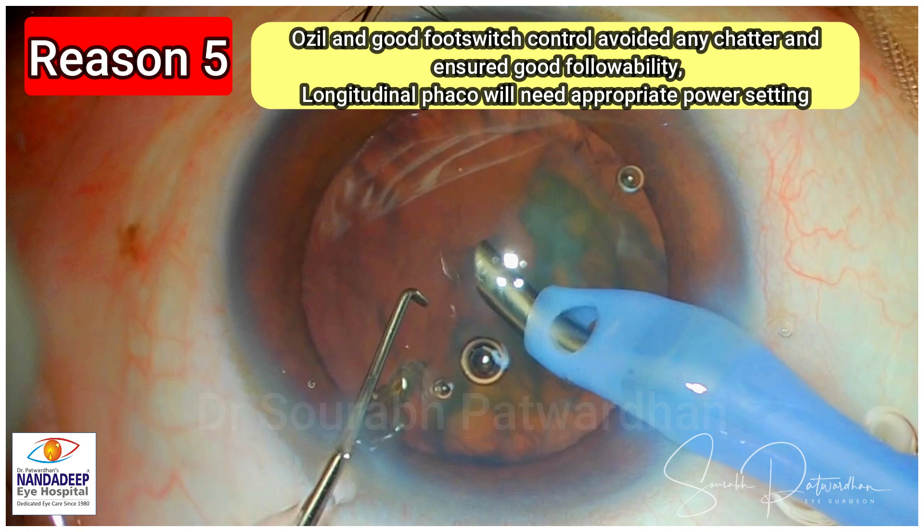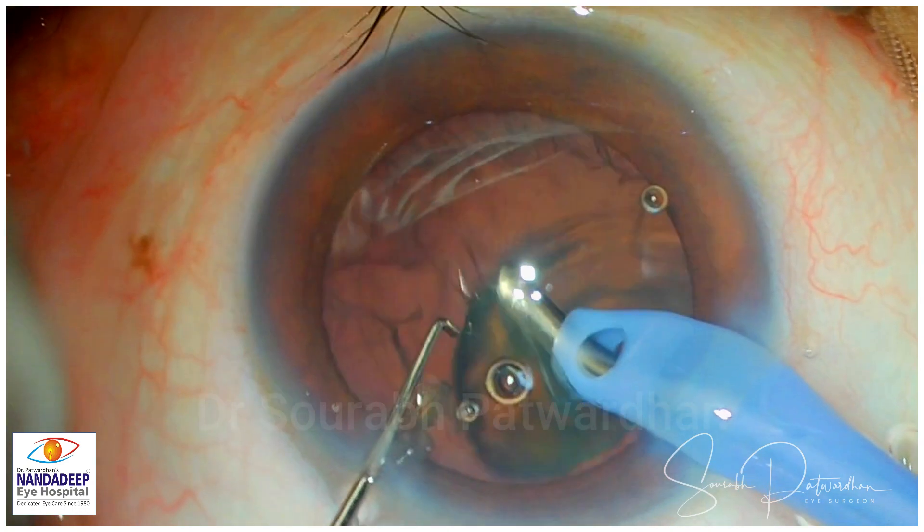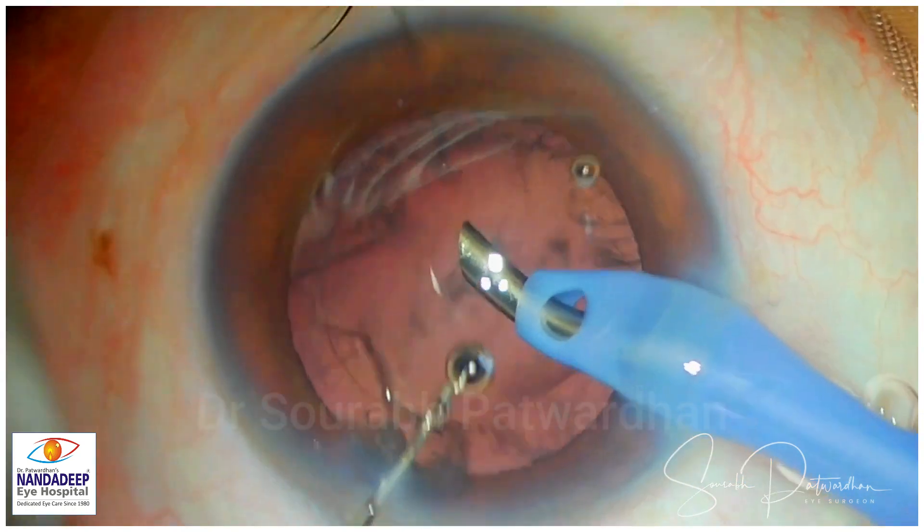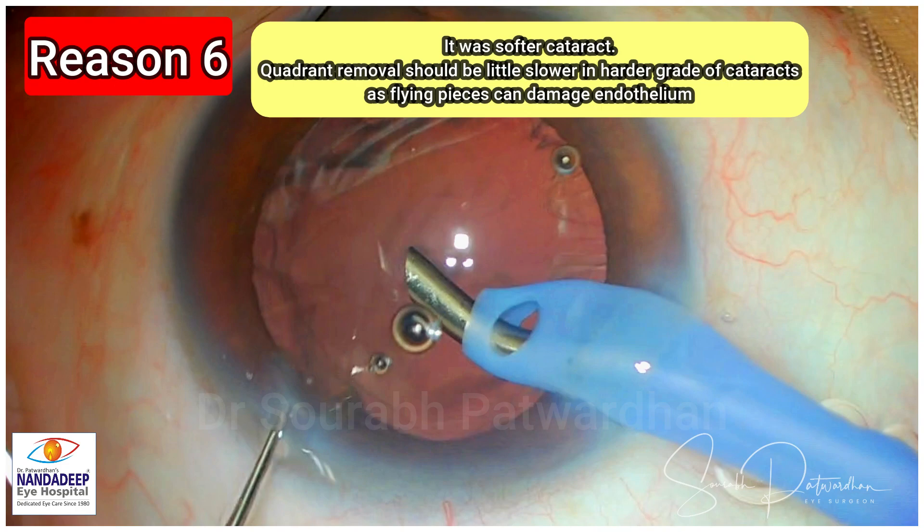With longitudinal phaco, we will need appropriate power settings and good foot switch control — avoid excess power or too low power. It was a softer grade of cataract, so quadrant removal should be a little slower in harder grades of cataract as the flying pieces can damage the endothelium. So there is no need to hurry.